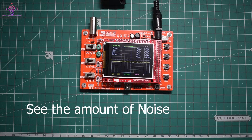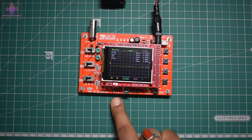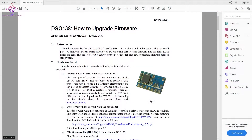It obviously works fine, but since it was delivered to me with an older version, I want the latest version installed on this device. In this video I will be trying to upgrade the firmware of this oscilloscope. To do that, we have a couple of jumpers — UART, SWD — and a USB port. Looking at the upgrade guide by JYE Tech, this PDF explains the method of upgrading the firmware.